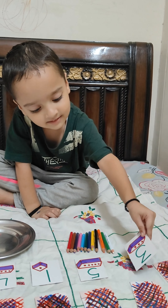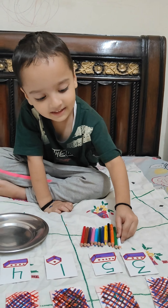Next card — are you ready for the next card, Anirudh? Please flip it. Which number is it? Three! Three — can you show me by keeping three pencils in the plate? One, two, three. Well done! Well done! Now it's time for the next card.